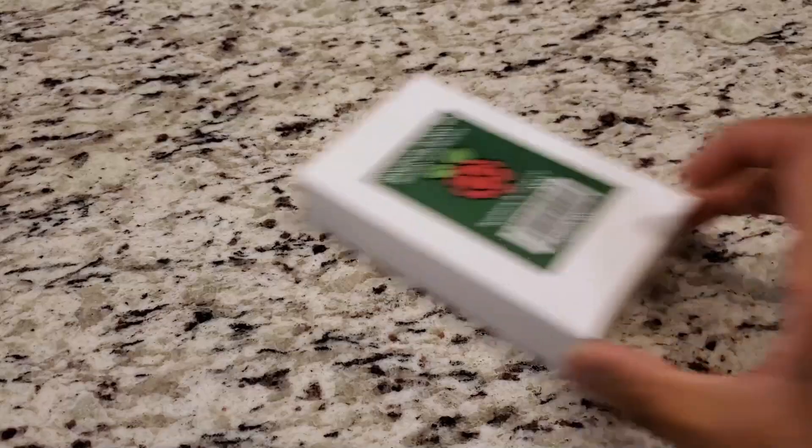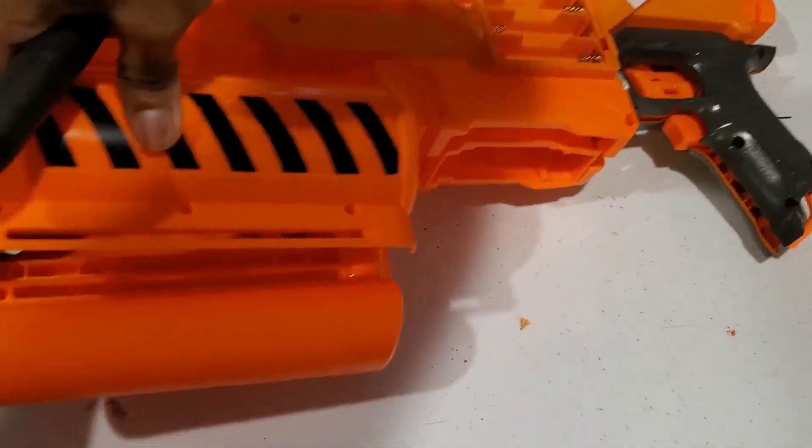Turns out flying a drone with all the controls reversed is a lot harder than I thought it would be. Also I ended up breaking the Raspberry Pi and burnt out one of the flywheel motors.